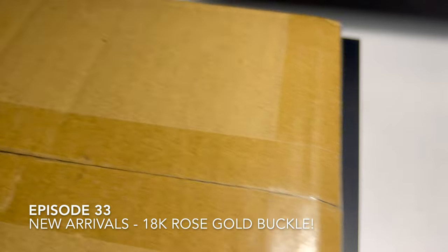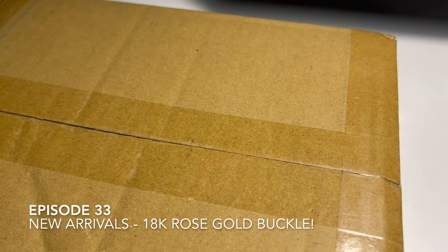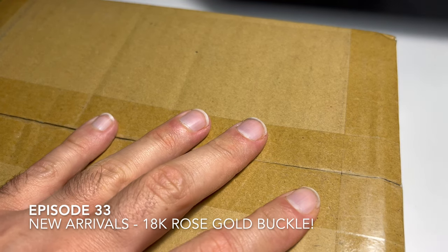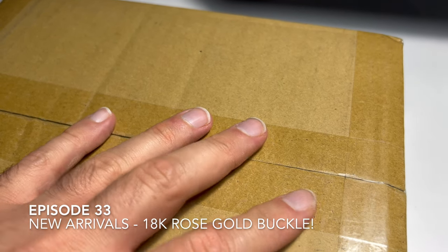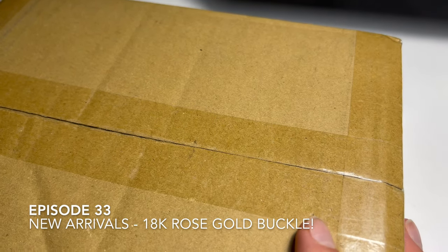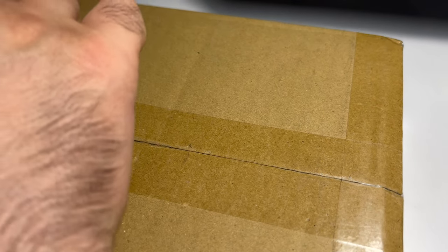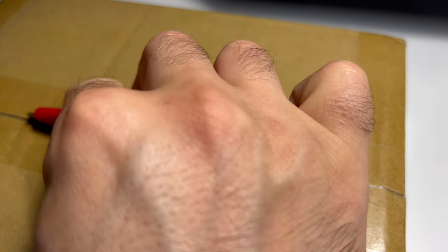Hi everyone and welcome to a new unpackaging video. This one I ordered like a week ago, but I've only been able to find some time to open it now.